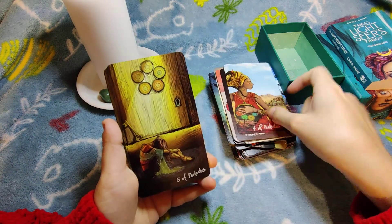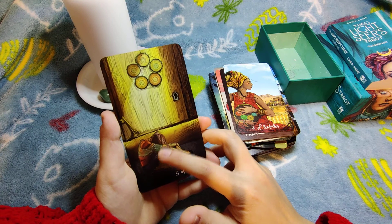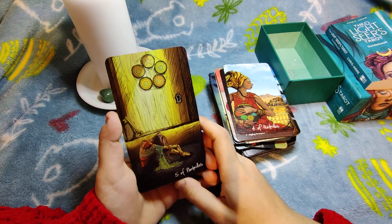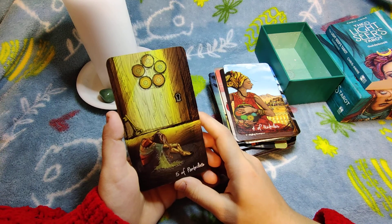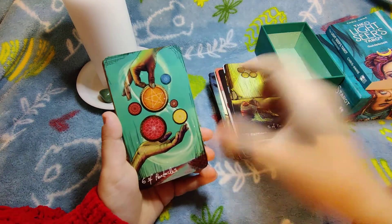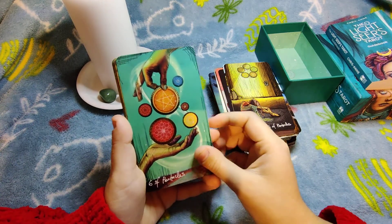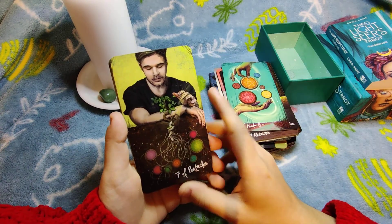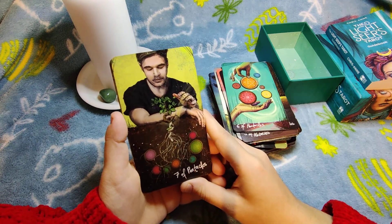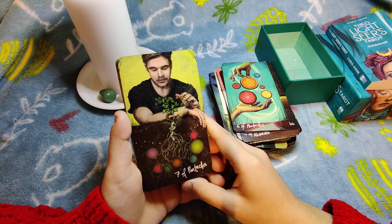Five of Pentacles — poverty and misery, but the key is right next to her and she can't see it because she's too busy crying and feeling bad. Open your eyes — the key is right there. Six of Pentacles — classical exchange of money, energies, time, or emotions. Seven of Pentacles — you plant seeds and they grow; it's about the process of gaining resources from your work.